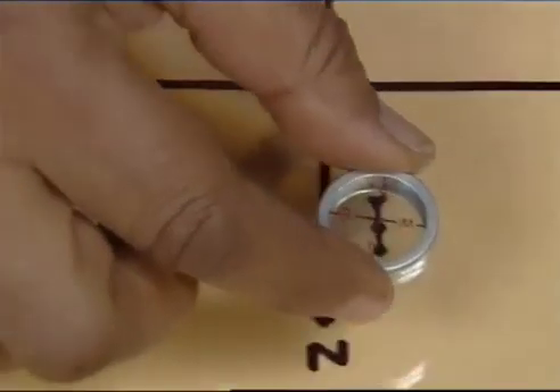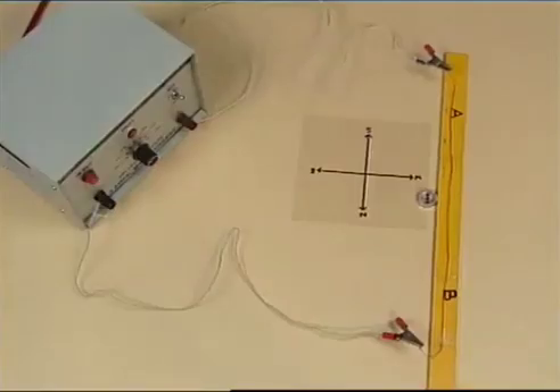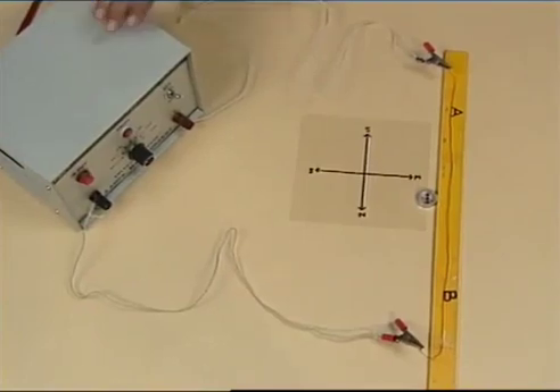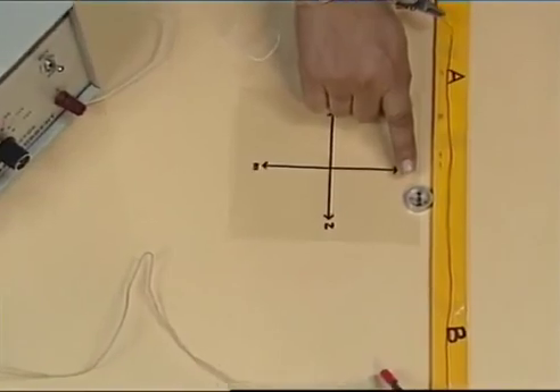Let us place this compass needle near the wire. We will switch on the current. Notice what happens to the compass needle.